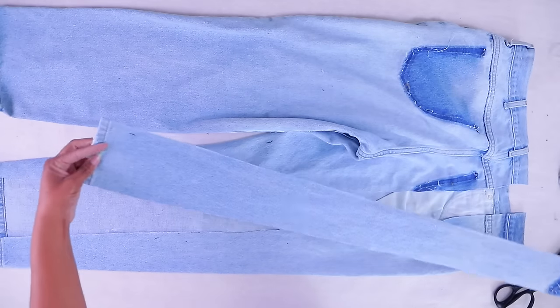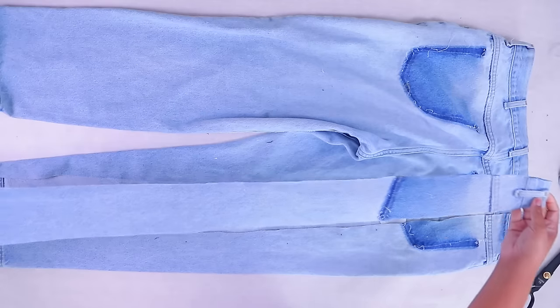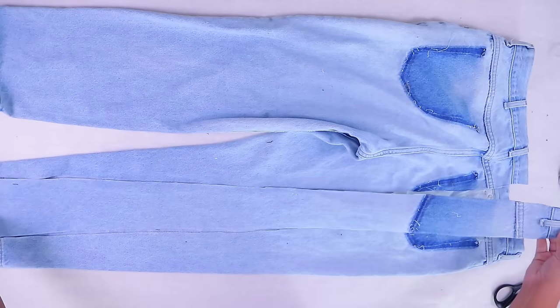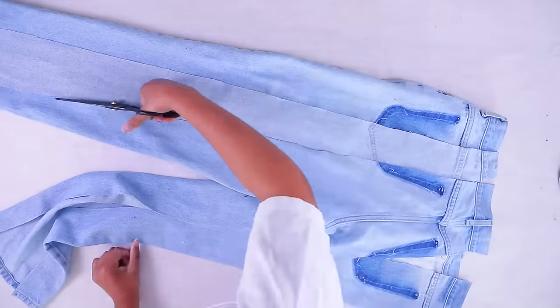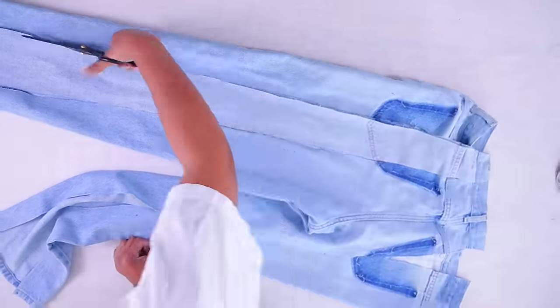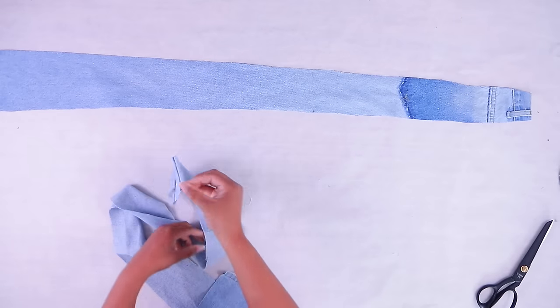Now we have our slight triangle — it's not even a wide triangle, just a slight triangle. We're going to turn this over and duplicate it, so now we have our two pieces.